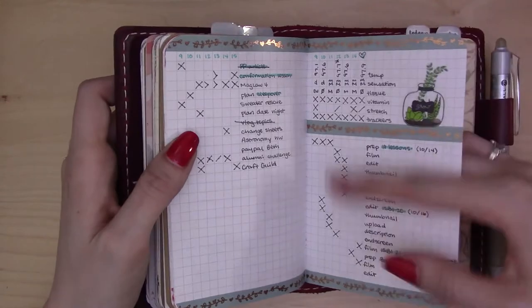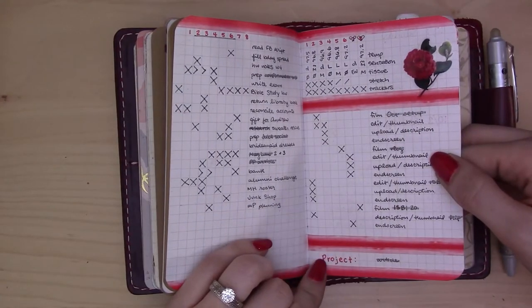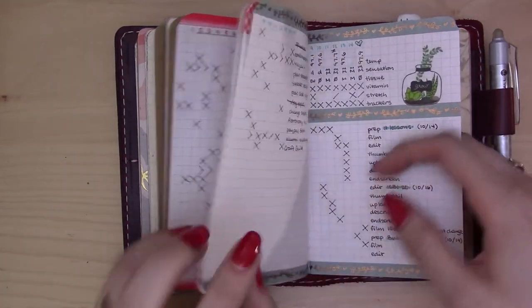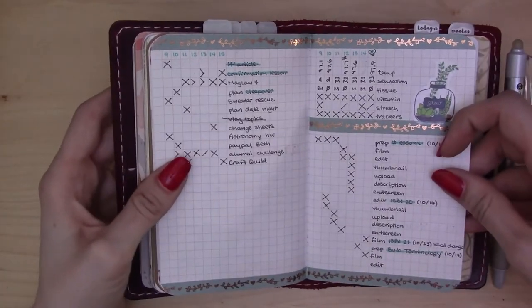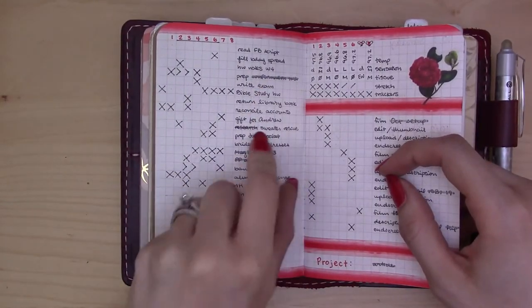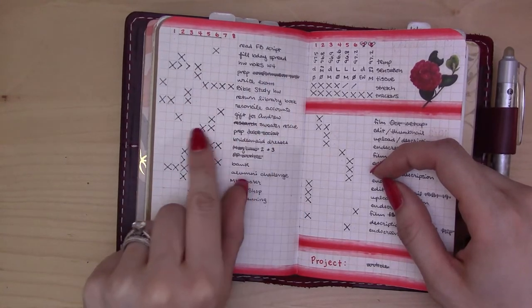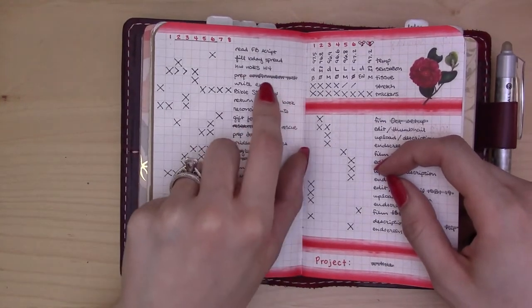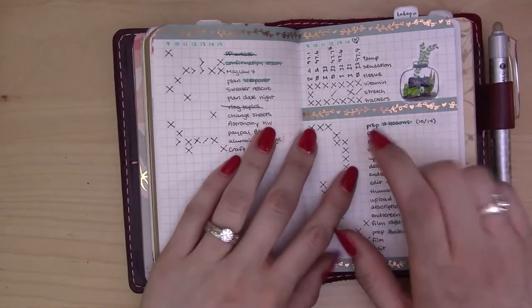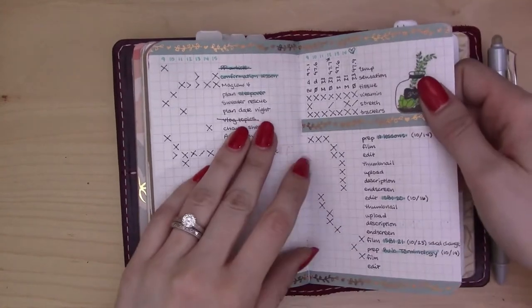The second week was green, but the layout is exactly the same. I did get rid of the focus project section down here because it was not in a place where I would reference it — it had no useful information, it was just taking up space. The other thing I changed between these two weeks: I was highlighting big projects so I knew what to focus on — these are multi-step things, you'll notice they have multiple dots along here instead of just one task. But the gray really made them look crossed out, so I decided to start using a colored highlighter because it fits the color theme and stands out better.